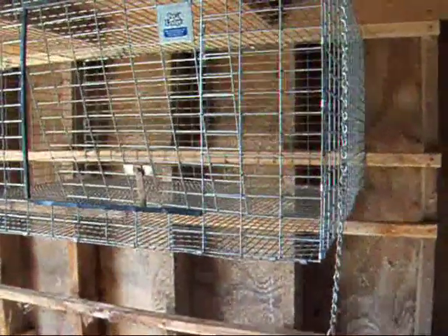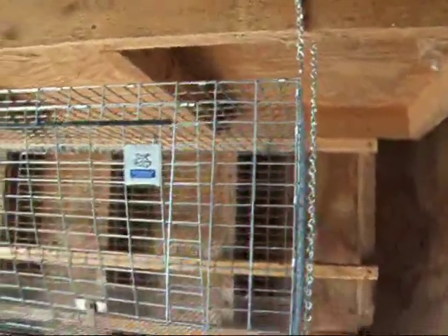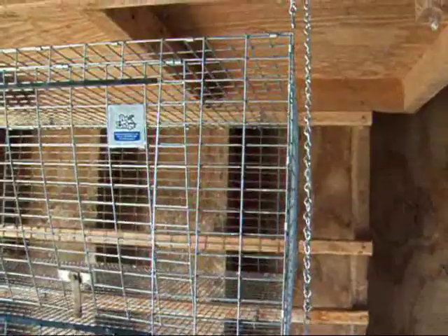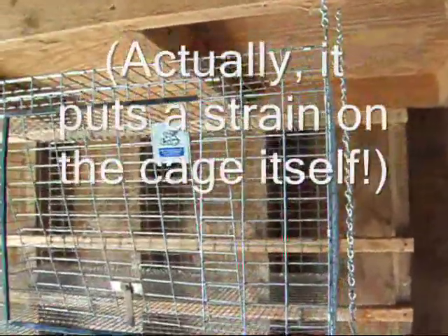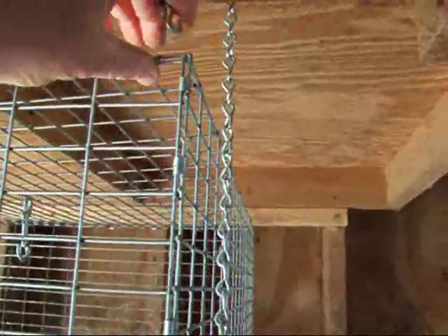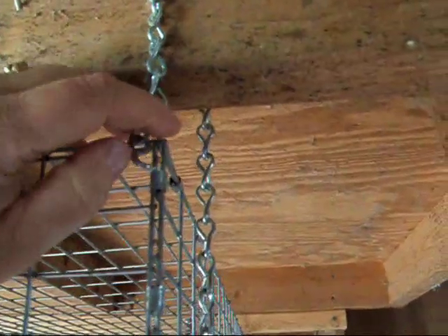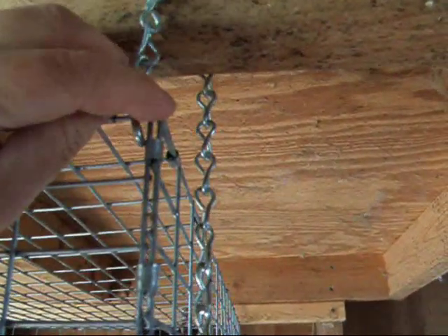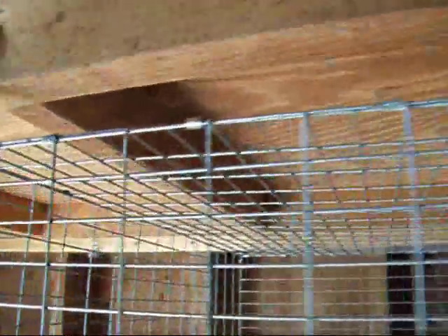With a lighter weight breed of rabbit like a Netherland dwarf, you'd be fine and wouldn't have to do these chains. But when you get a fat New Zealand in there with a litter, it puts a little bit of strain on those back hooks. So just to be on the safe side, we use the little hooks up front. The chain is nothing too substantial, but it just gives it a little bit more security.